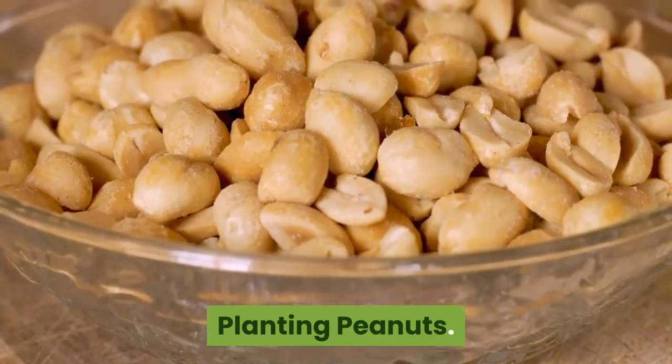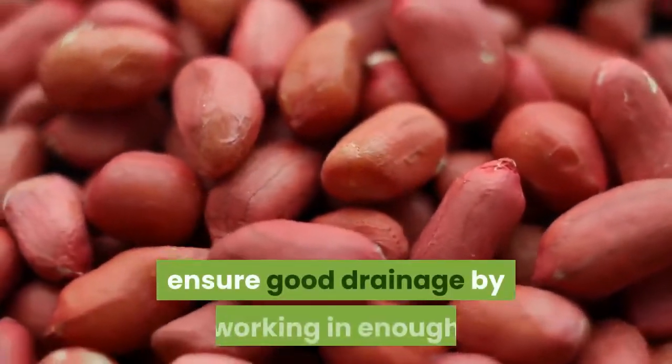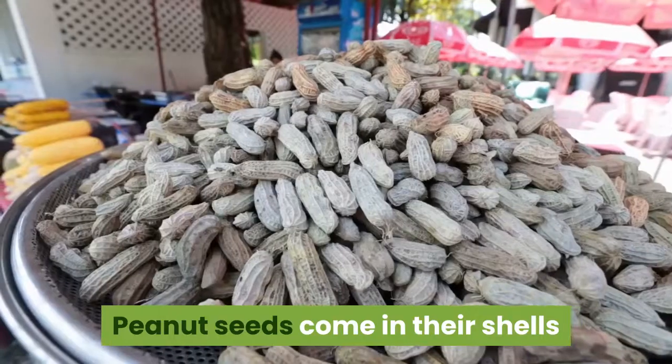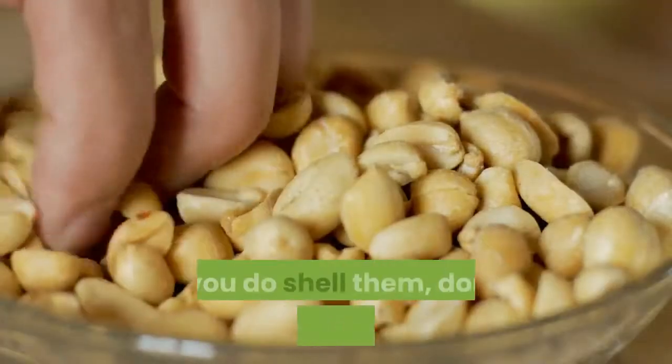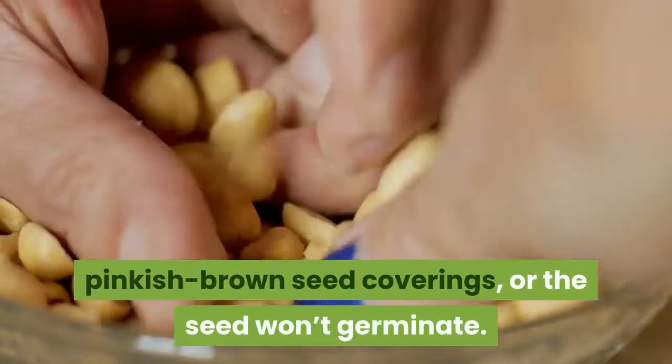Planting peanuts: Peanuts need full sun. If you have heavy soil, ensure good drainage by working in enough organic matter to make it loose and friable. Peanut seeds come in their shells and can be planted hulled or unhulled. If you do shell them, don't remove the thin, pinkish-brown seed coverings, or the seed won't germinate.